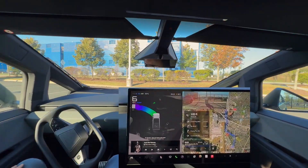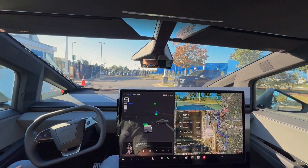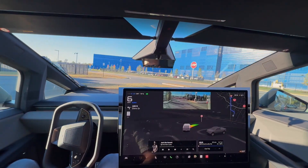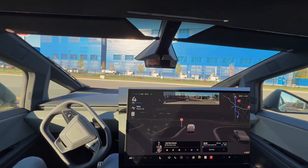Left turn signal does come on and it pulls out of this parking spot really smoothly. Now right turn signal does come on to follow this navigation. I'll give you guys the full screen here and make it a little bit smaller.